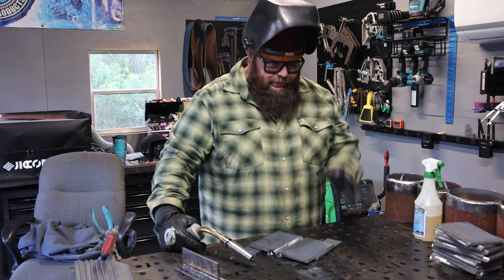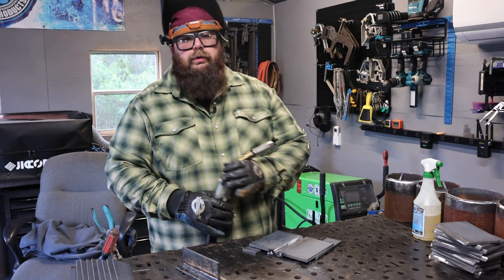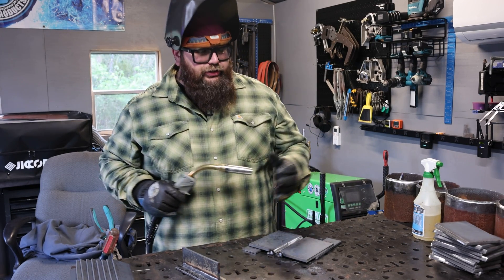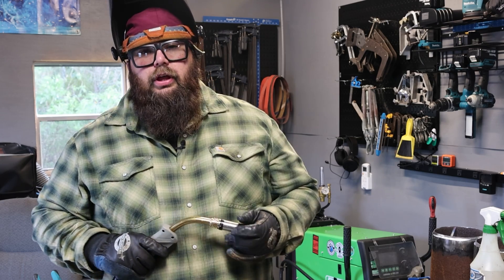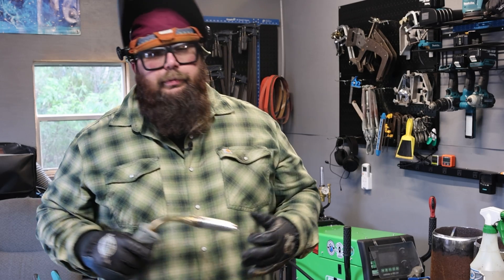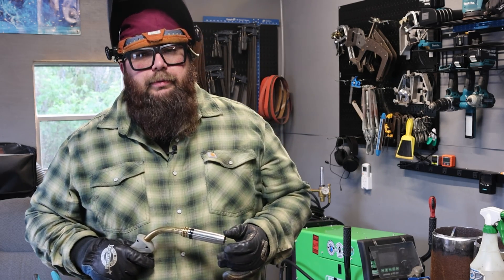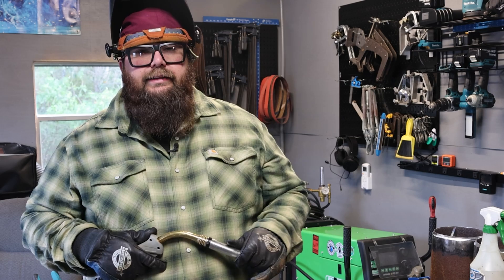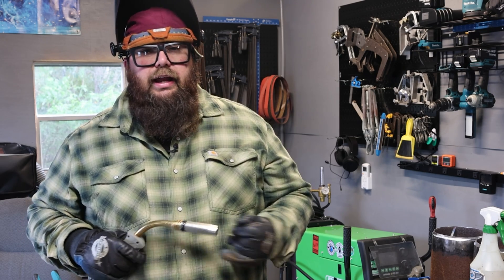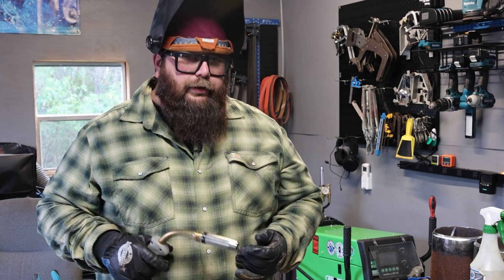My specimen is all tacked up. I'm going to run my root pass on a D1.1 procedure test. Your hold points are tack-up, root, and final. In a testing scenario, a CWI would come over and make sure I'm within procedure, give me the okay or not okay. If okayed, I can throw the root in. He's going to look at the root, make sure it's within procedure, and then look at the final result after the root.